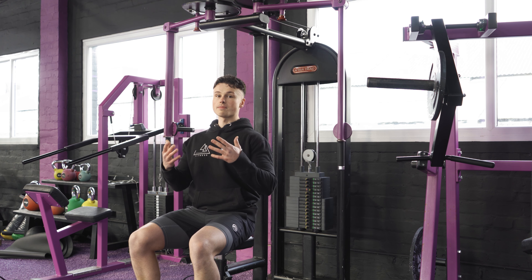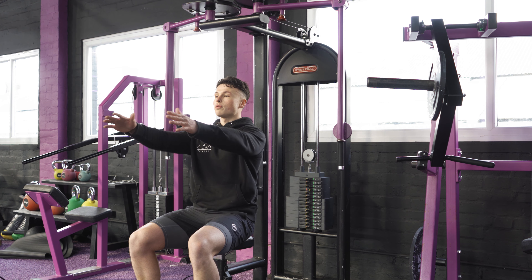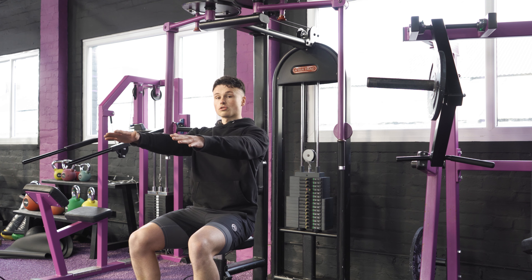With most chest movements we want to make sure we've got a firm base to press off and we are keeping our shoulders nice and safe. So pull our shoulders back and then also depress them down.